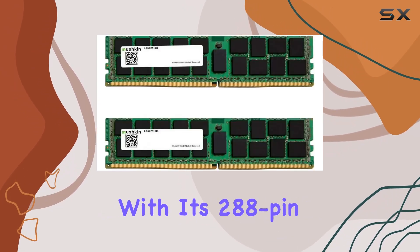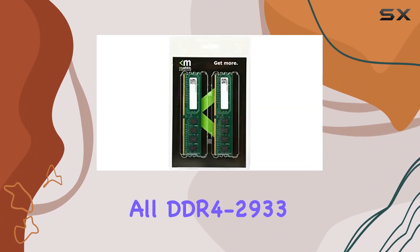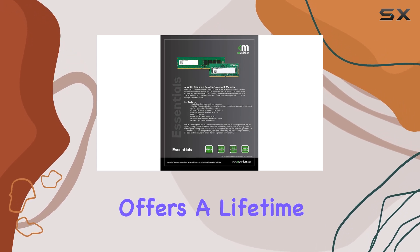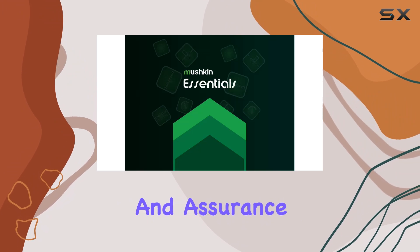Installation is a breeze with its 288-pin UDIMM form factor, compatible with all DDR4-2933 desktop setups. Plus, Mushkin offers a lifetime warranty and free technical support, providing peace of mind and assurance of quality.